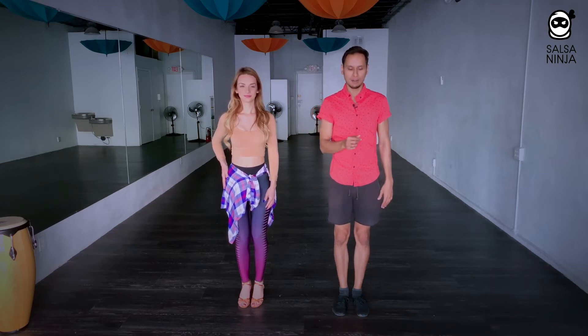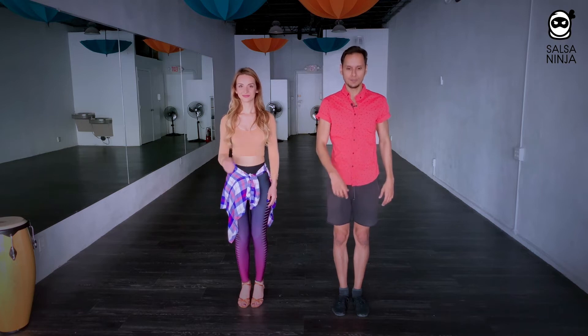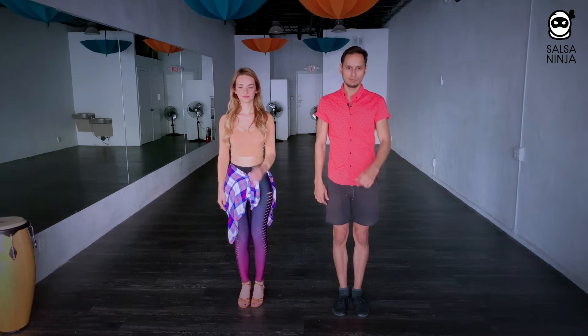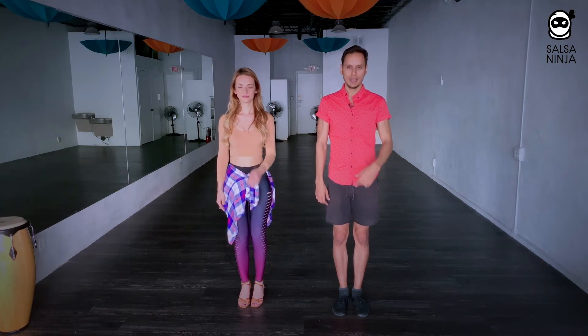Then you're going to take the arm out, just like in the easy version, and then relax it down. So you slide the hand up, you create a triangle here, then you take it up and relax it down. Same thing on the other side — slide it up, bring it out, relax it down.